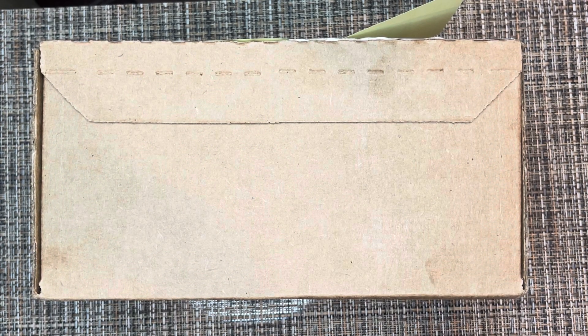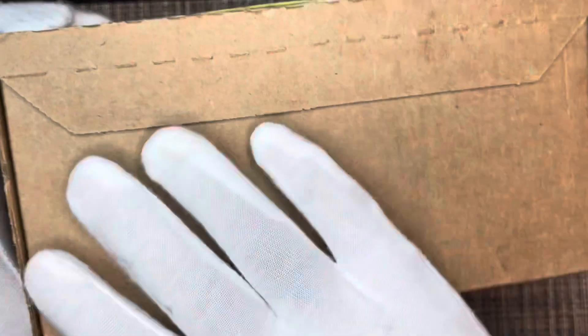Hello everyone, welcome back to the Opular Life. Today we will be unboxing a pair of ladies sunglasses by Ray-Ban. Here we go — they come from this nice box direct from Ray-Ban. Let's see what we have inside.